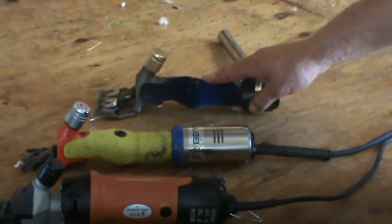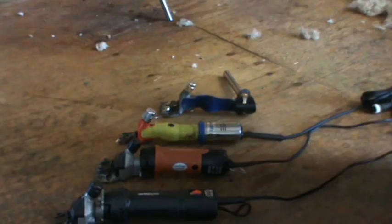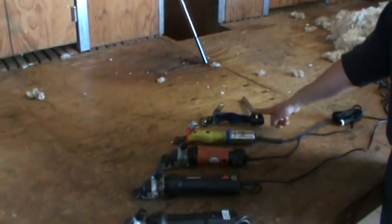And here we have our professional shearing handpiece. If you have a lot of sheep to shear, or if you've got a shearing down tube like this — a shearing down tube with overhead gear — then these are the machines to buy.